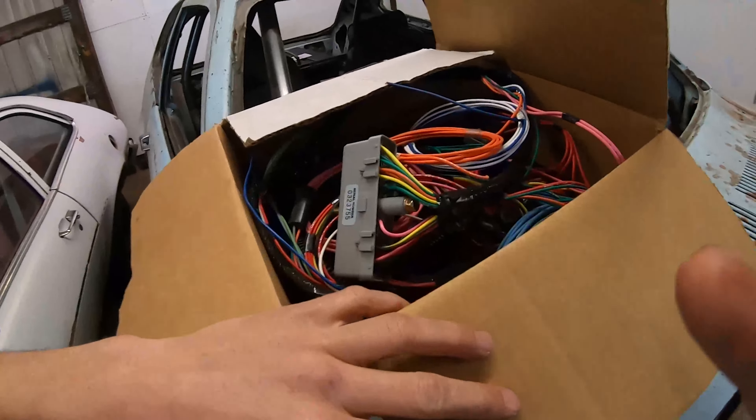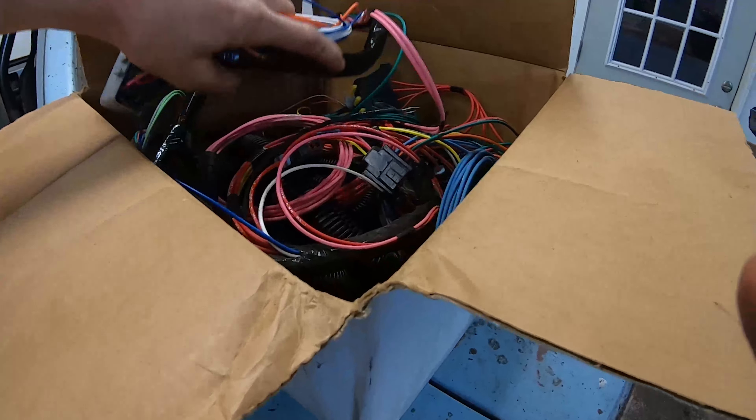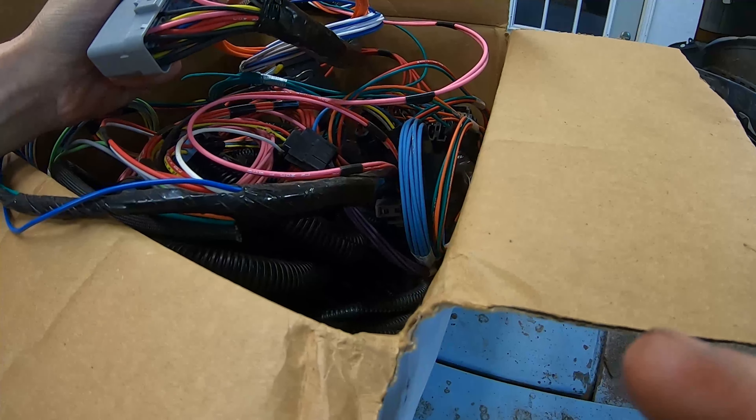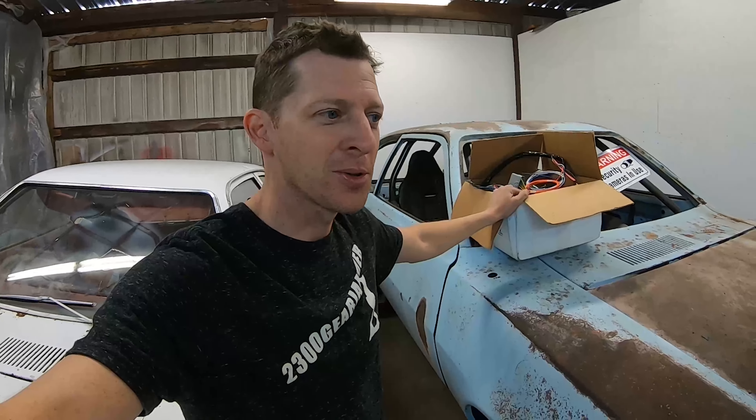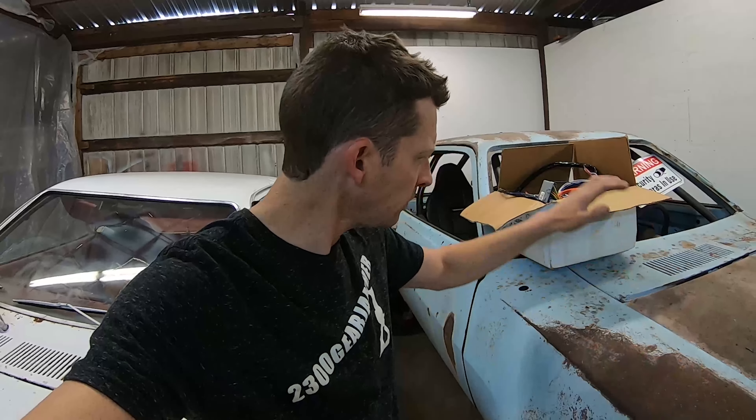For the fuel injection I have a Ron Francis harness. Yours may look a little different if you buy one — I think this was a prototype piece, so prototype doesn't mean better, it means first and they made it better later. This thing looks awesome though and it's certainly going to help. I've never done it this way with the drop-in harness; I'm pretty excited. On the Mustang I ordered the eight-foot section of wire labeled for MegaSquirt stuff and wired it point-to-point from scratch.